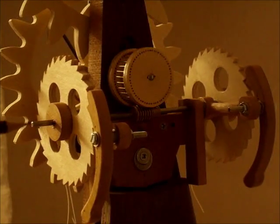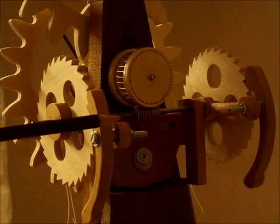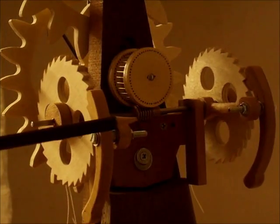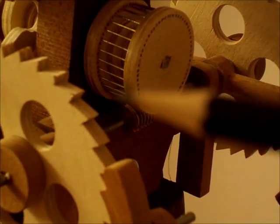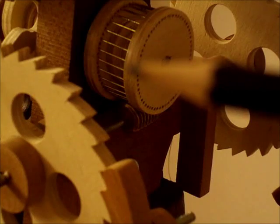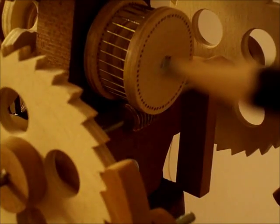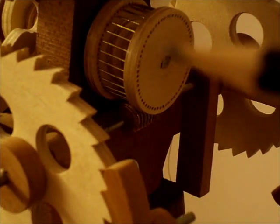Turning this shaft here, which runs through and operates — you can just see a brass worm gear here. Turning this brass worm gear, which in turn makes this one go round. And on the other end of this shaft here is the minute hand at the front of the clock.